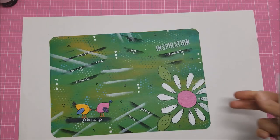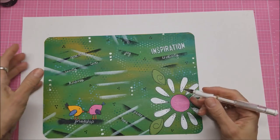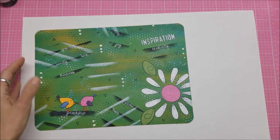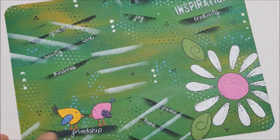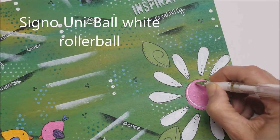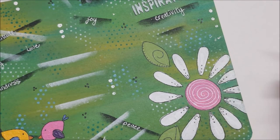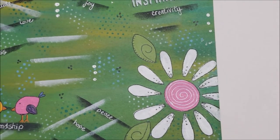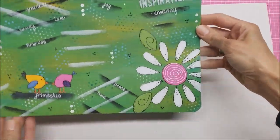I was looking at this and it occurred to me what I'm missing — on the last one of these I made, I had a white spiral in the middle of this flower right here, so let me catch up on that. There we go. Now that's just a small touch but it really makes the whole thing come alive.